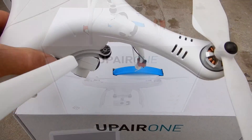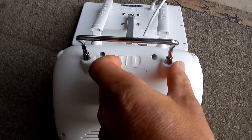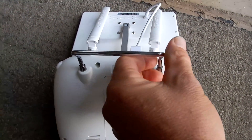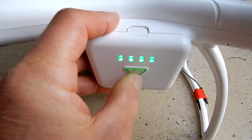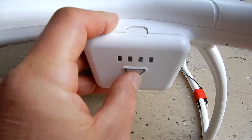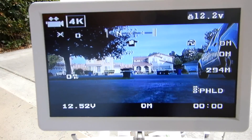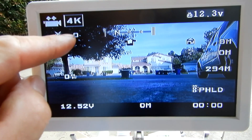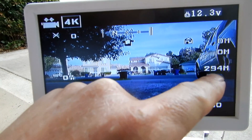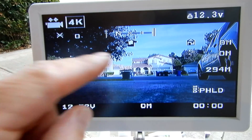All you do is turn on the controller and the drone and it calibrates itself. The build quality is really good — it feels very sturdy. It's really easy to start: just turn on the switch on the bottom, turn on the remote, press the button on the back of the UpAir One once, then press and hold it until you hear it beeping. You can see the monitor is really clear — it shows the number of satellites.